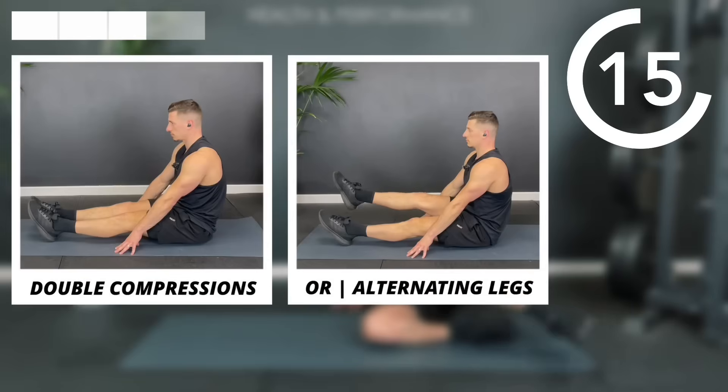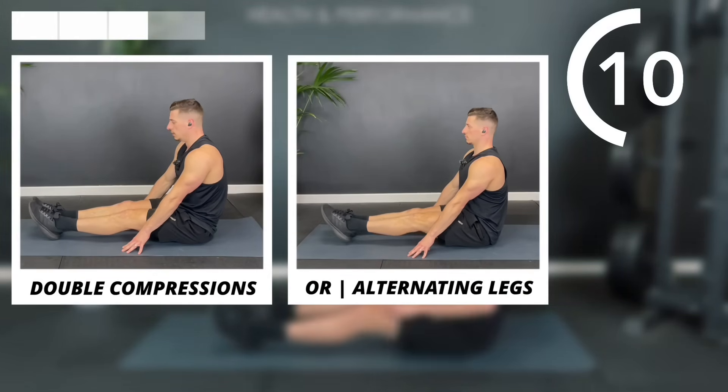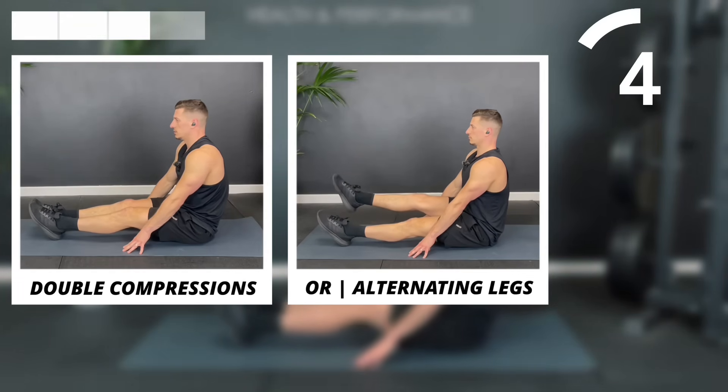Into those seated compressions — whether you're doing the double leg or the alternating single leg, remember we're trying to avoid rocking backwards as we lift.